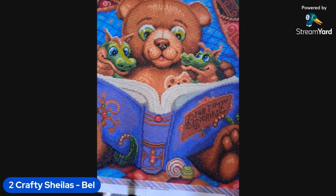My second finish for July is Bear Time Stories. I wanted to support the Spangler event that was going on — we didn't actively participate but wanted to support it. I hadn't done a Spangler for a while, so I was super keen. I started on the 1st of July and finished it on the 27th of July, just getting in in time.